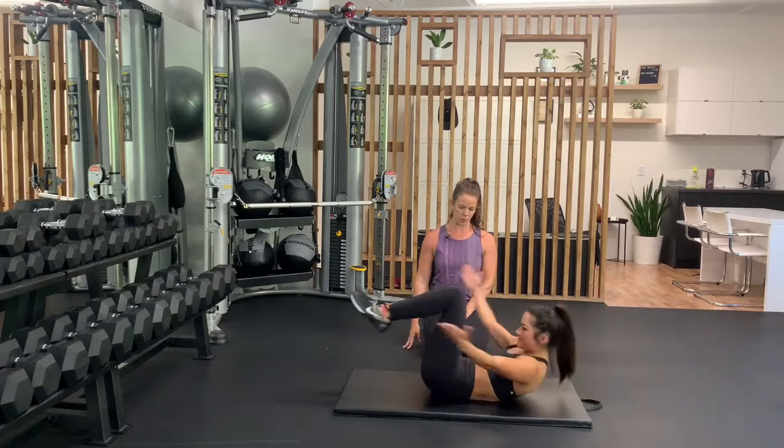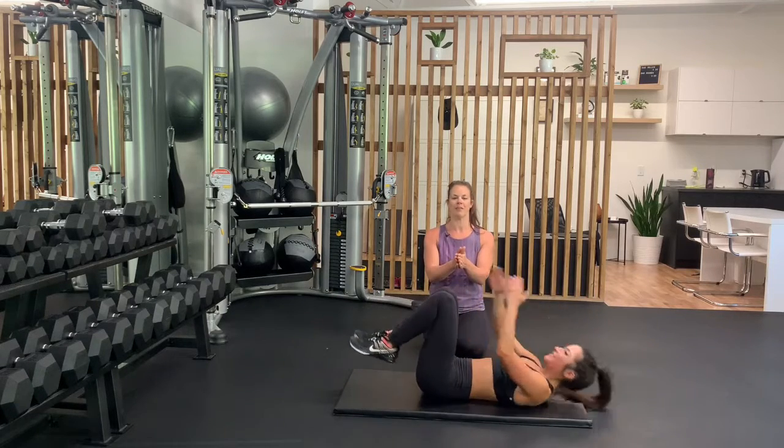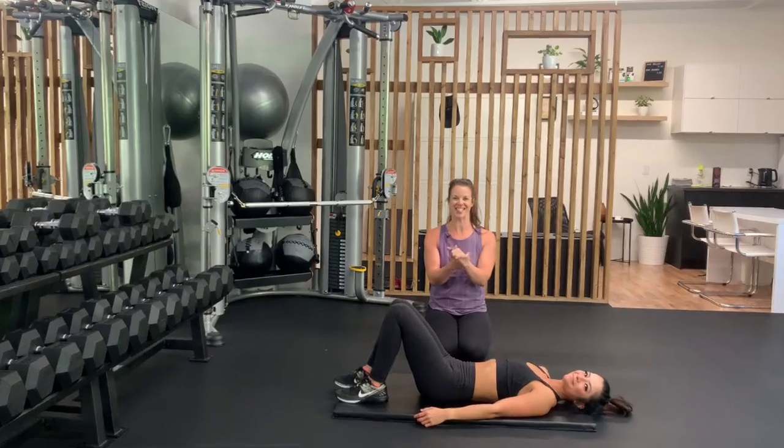Inhale, exhale. Inhale, exhale. Beautiful — that, my friends, is a breaststroke crunch. Enjoy.